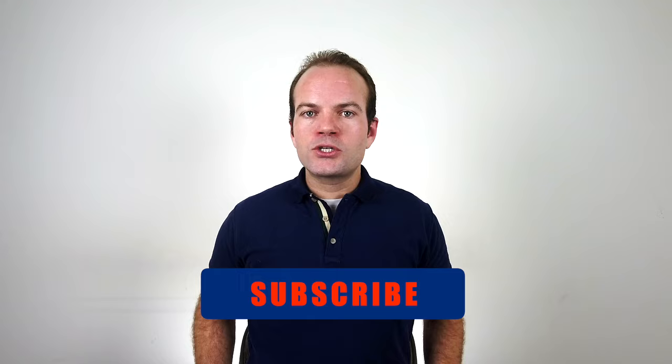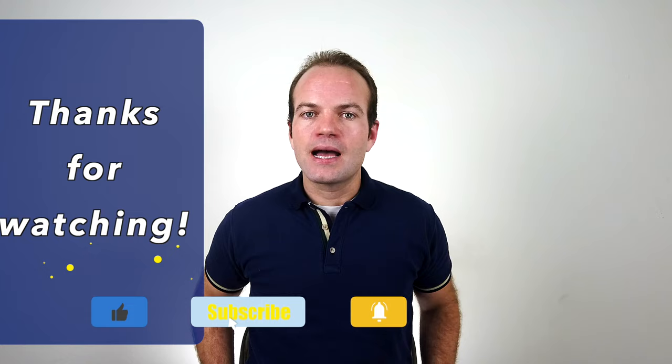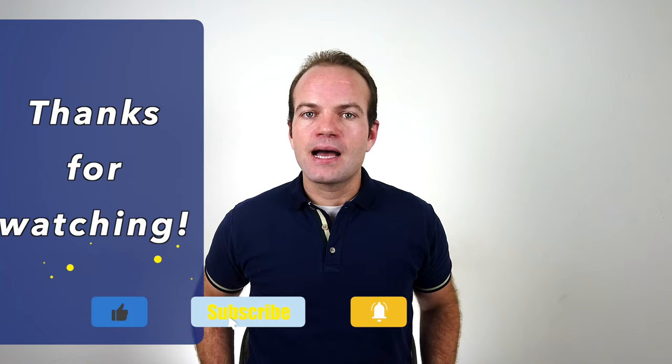This week's video has been all about what to do if you dislocate your shoulder — how to get it back in position using the Stimson technique, as well as the rehabilitative exercises, from initial isometric work through higher-level exercises. Be sure to post your comments below and subscribe so I can create meaningful videos for you or a loved one to improve quality of life. This is Dr. John Mayo, physical therapist, hoping this program has been helpful and improves your life.